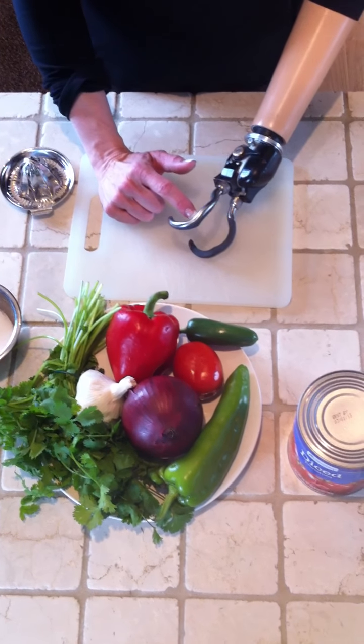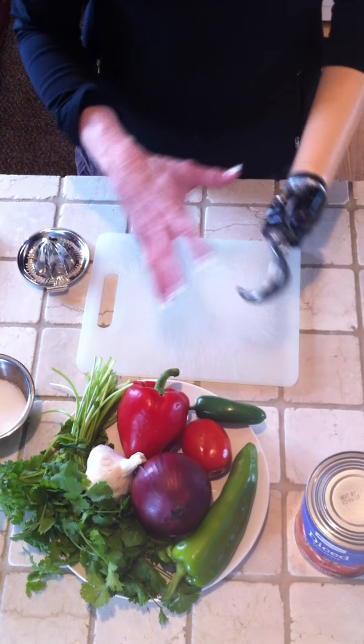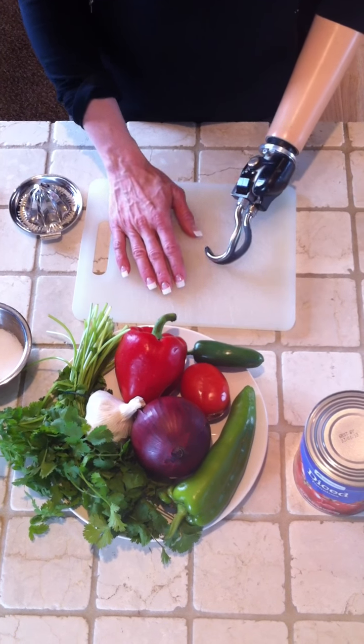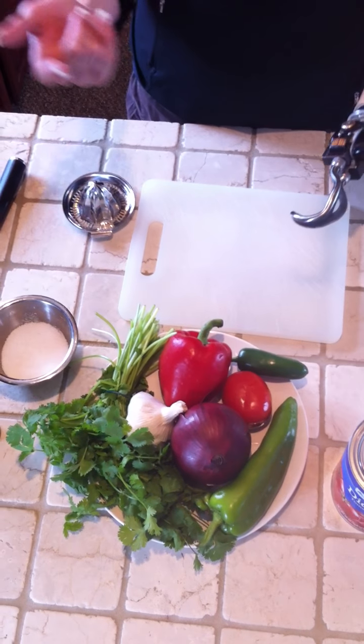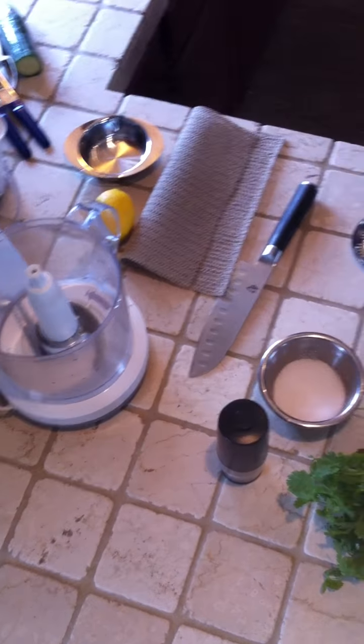I'm going to use my ETD to demonstrate how I make salsa. While I'm doing that, you'll see all these different tips and tricks I have for using cutlery and ways to prepare the vegetables and put them on a cutting board.